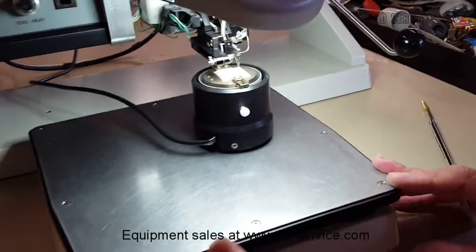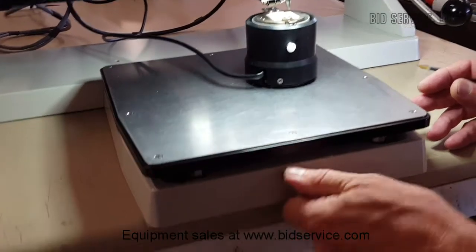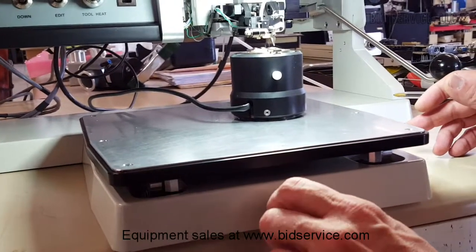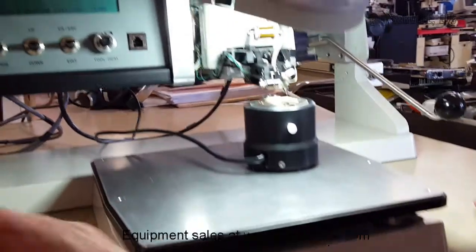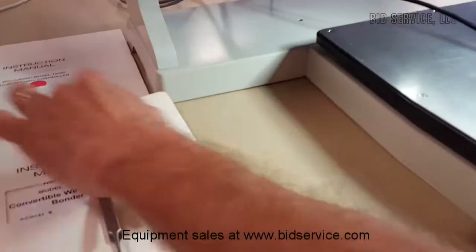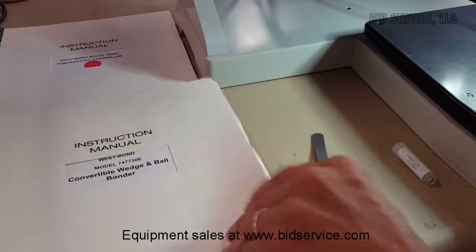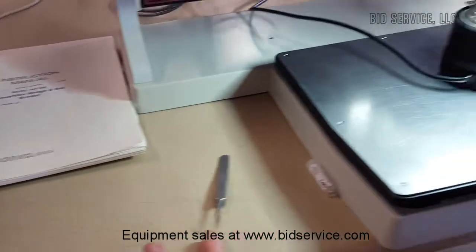You have a stage here that's adjustable, so the height can be moved up and down — you can see that it moves smoothly. Here's the manual that you'll receive, both for the digital temperature controller that I put on and for the convertible wedge ball bonder. You'll receive this with the bonder.